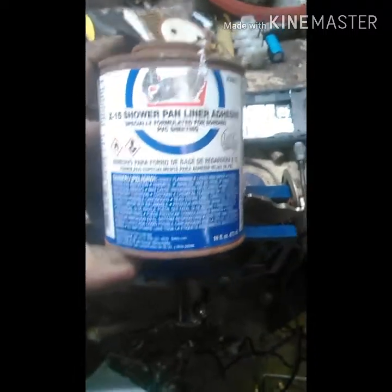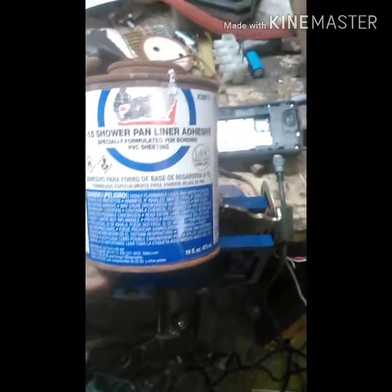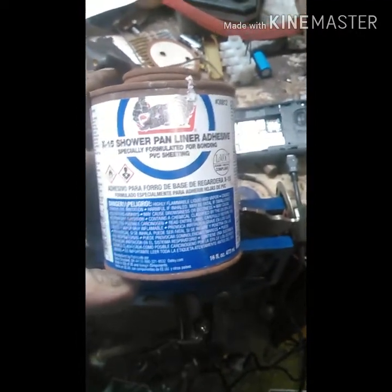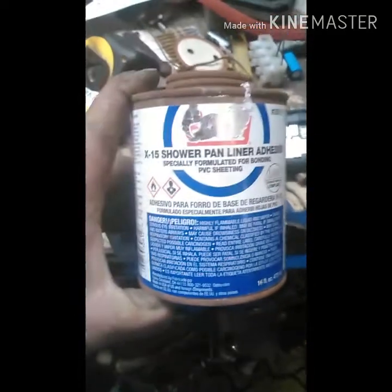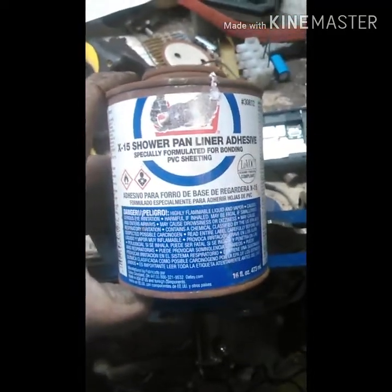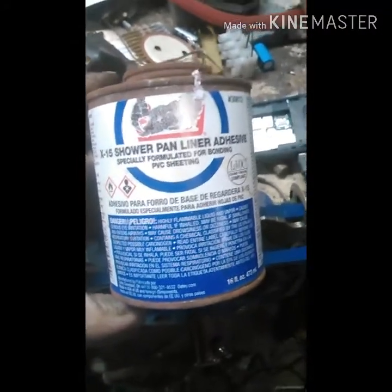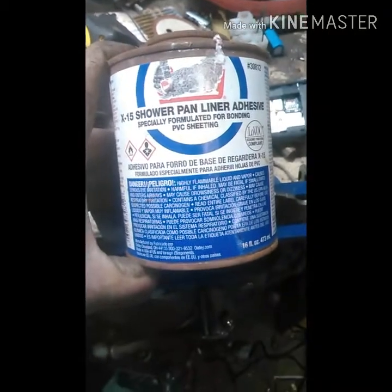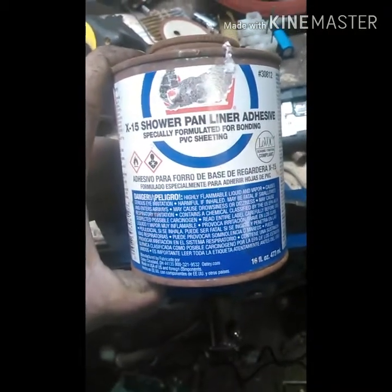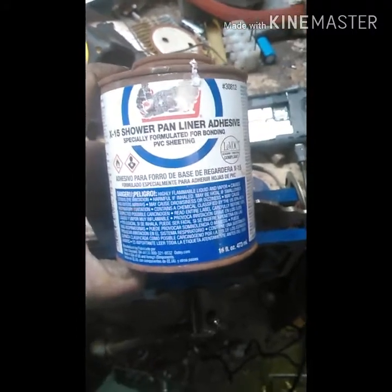Hello YouTubers and YouTubettes. Today I'm going to be separating tetrahydrofuran and acetone. The maker of this product's name would rhyme with 'goatee' — I bought this from Home Depot and the main ingredient is tetrahydrofuran and the second is acetone.